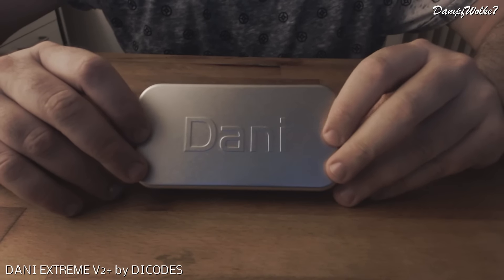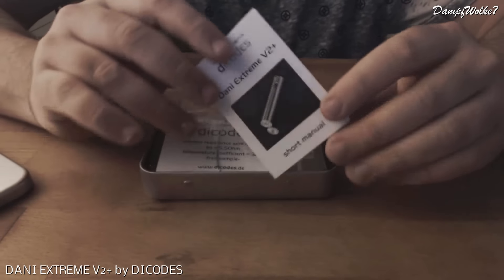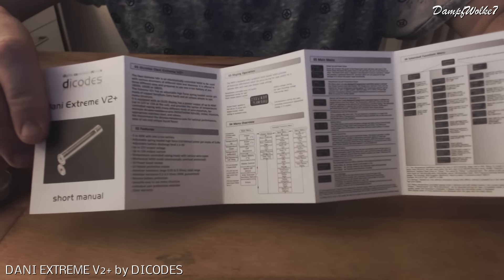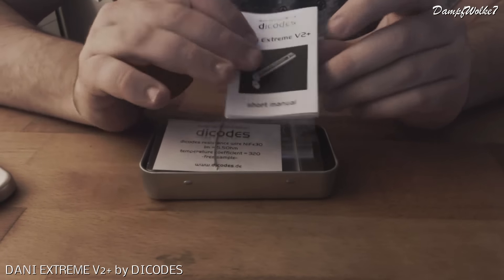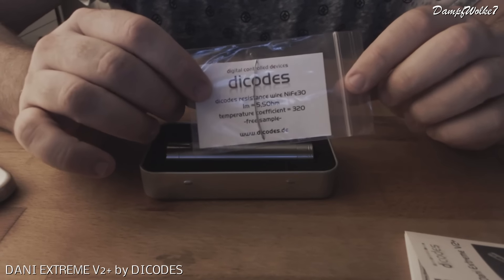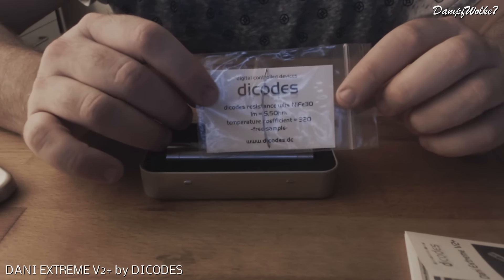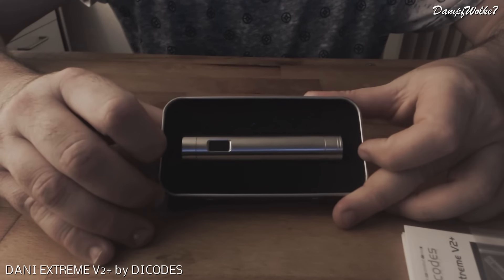Die Dani kommt in der Decodes-typischen Verpackung - dieser Metallbox. Darin befindet sich das Handbuch, in dem einiges an Informationen steckt. Hebt euch das gut auf, denn dort sind auch die Menüs nochmal erklärt mit den einzelnen Einstellungen sowie Leistungsdaten. Das hilft zumindest, um den Einstieg in die Menüs vernünftig zu finden. Dann bekommt ihr ein Stück Nife 30-Draht mit dabei, der einen Temperaturkoeffizienten von 320 hat. Und natürlich befindet sich der Akkuträger selbst in der Box.